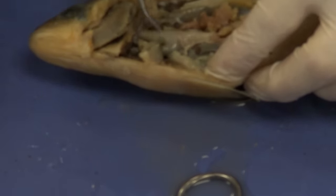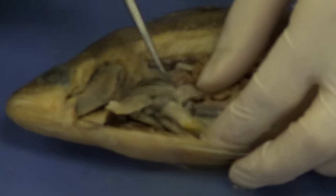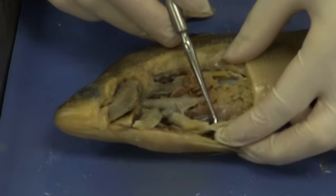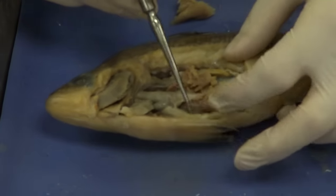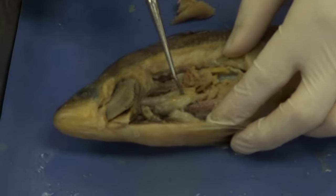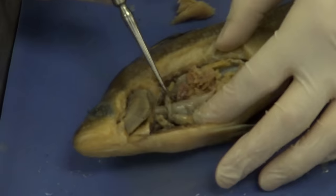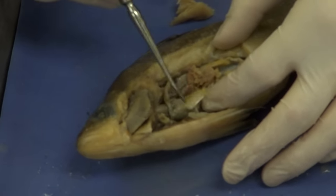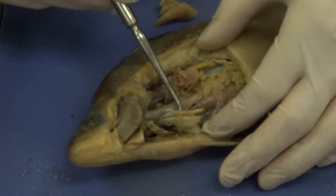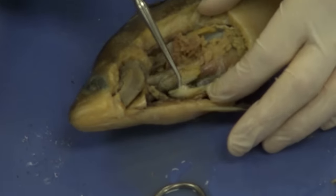The stomach then leads into an intestine, which is going to coil around a little bit, and ultimately we'll pick it up right here. Before we do that, we're going to see some projections — some finger-like projections. There's one right there, and there should be another one right there. These are the gastric cecae.